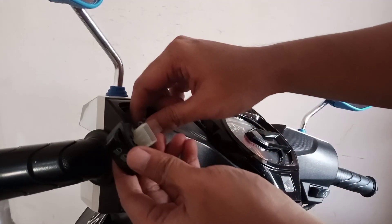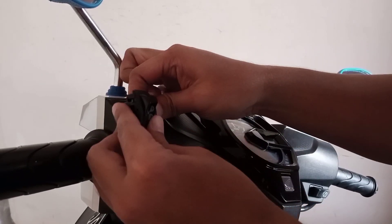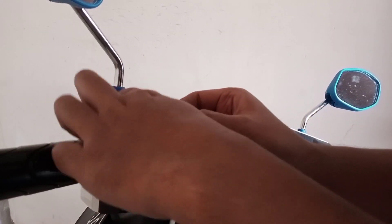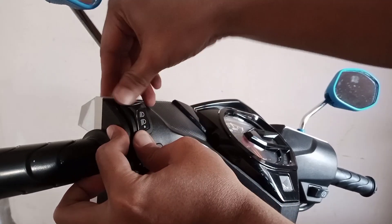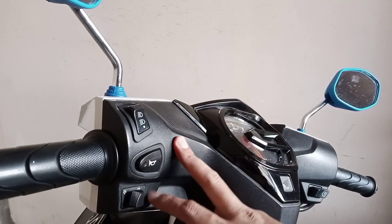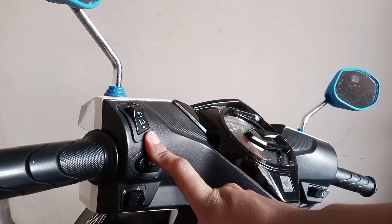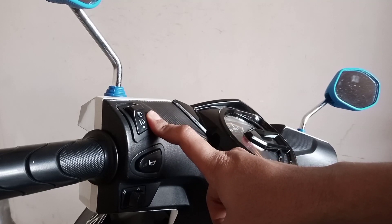Pasangnya mudah banget kok, cuman masukin ini ke sini doang. Udah kepasang, tinggal kita masukin ke dalam, kita kencengin, kita tekan kayak gini. Saklar 3 titiknya sudah kita pasang teman-teman. Mudah banget kan, simple, gampang. Gak usah sampai nyopot-nyopot body, cukup nyopot bagian sini aja teman-teman.